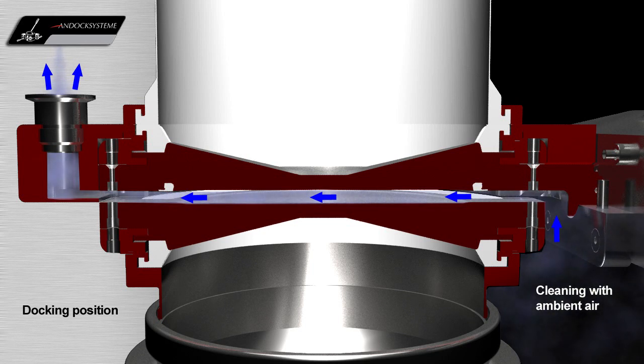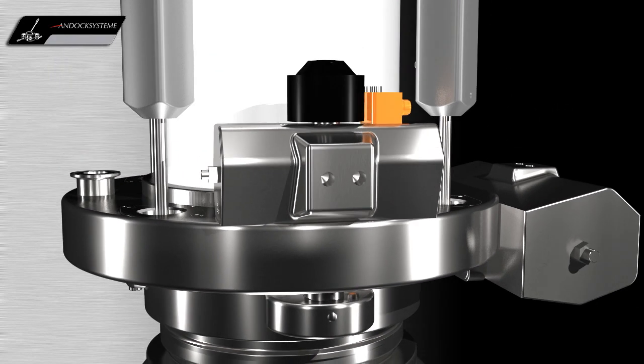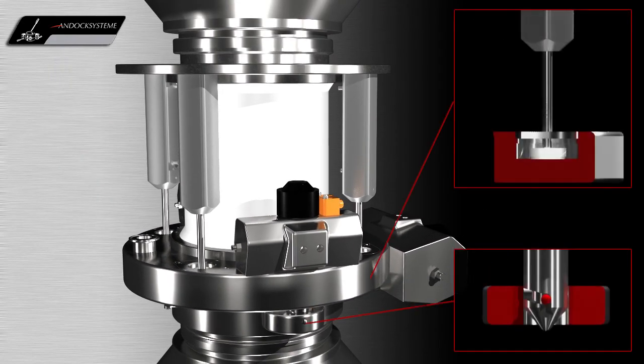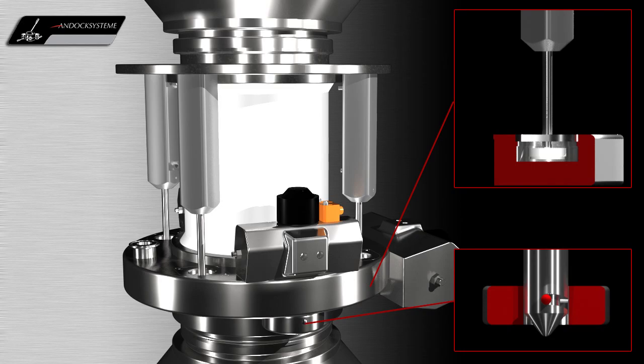Ambient air is drawn from the room between the active and passive valves through the suction nozzle. Then the locking pins lock the active and passive valves together, so that both process units are tightly connected to each other.